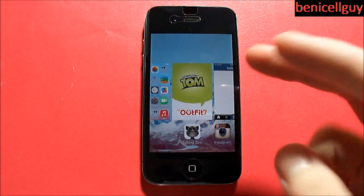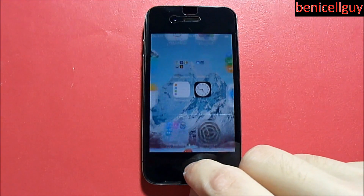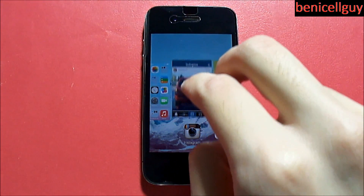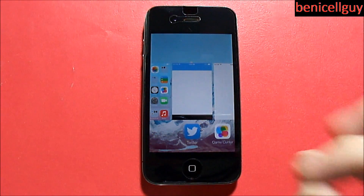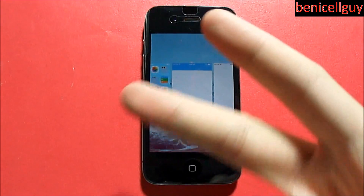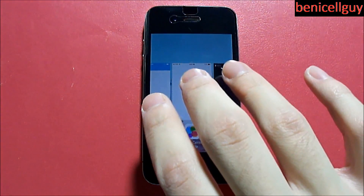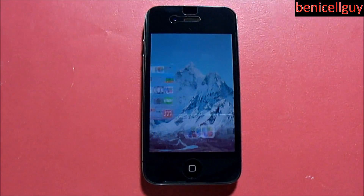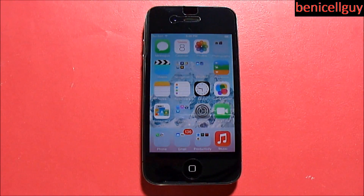You can take two fingers and swipe up to stop apps from running in the background. But two fingers is not your limit — you can also do this with three fingers. Take three fingers, do a three-finger swipe, and all those apps are no longer running in the background. That's the neat trick you can do with multitasking thanks to iOS 7.